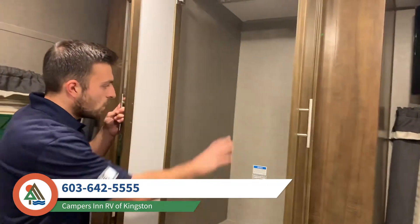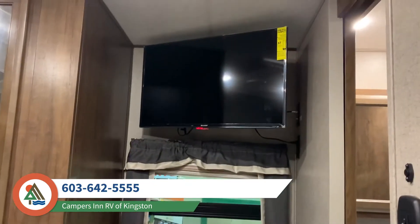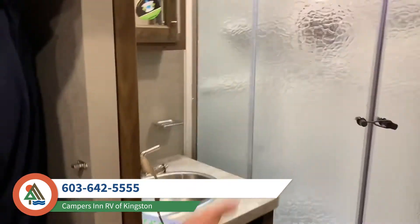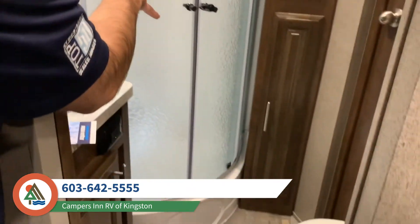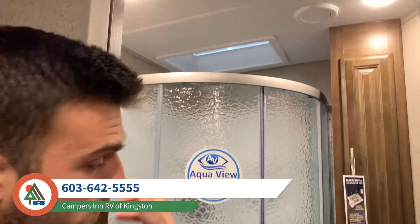Finally, moving into the bathroom, you've got the nice corner radial shower with a lot of headroom. It's a very tall coach, so for taller people that's a very nice touch.